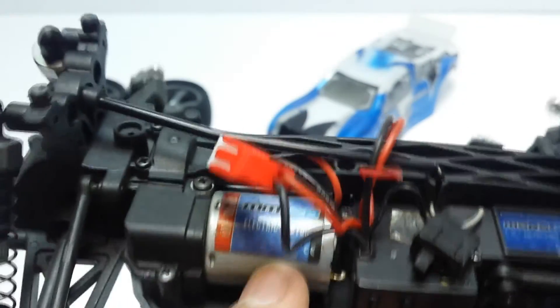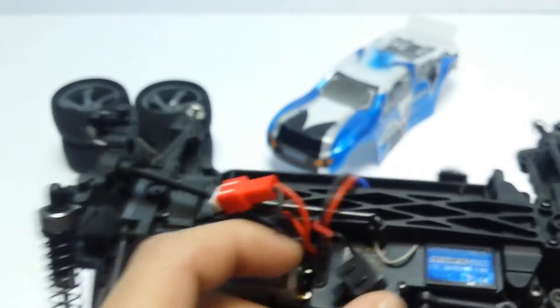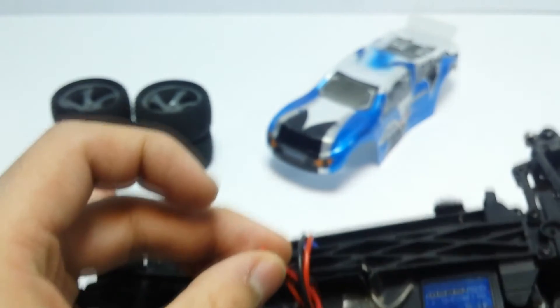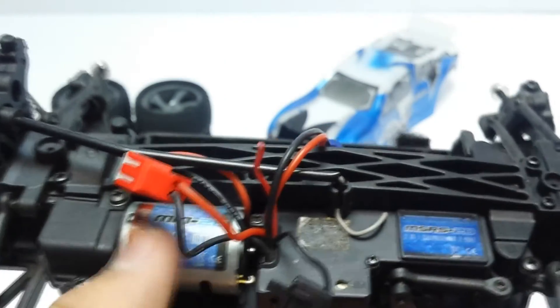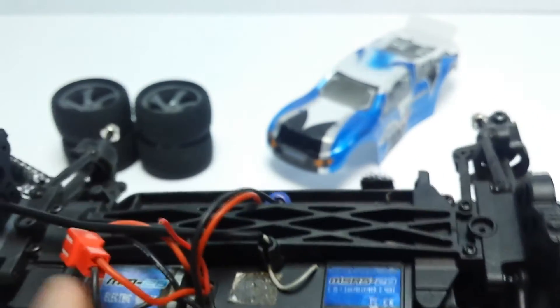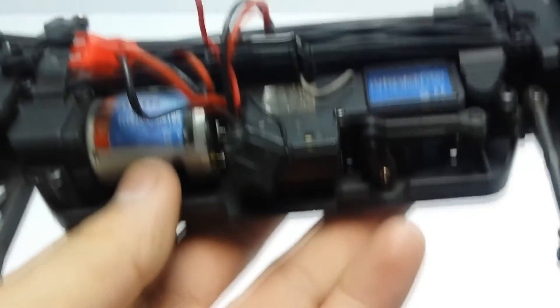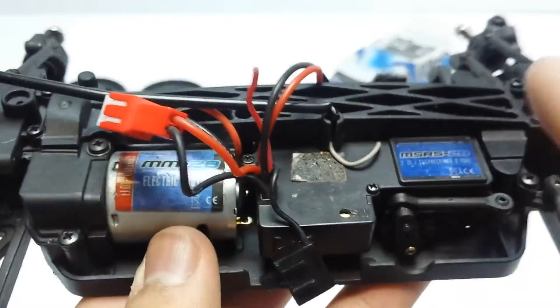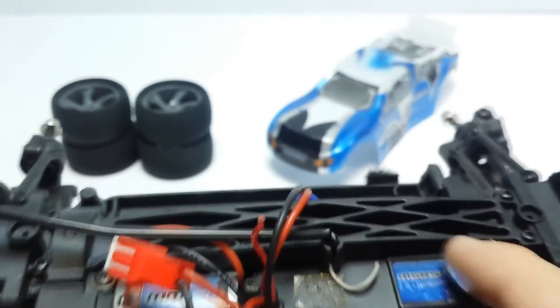I've still got the stock system in here, but I'm going to switch it out because I remember I broke the on/off switch — this little cable here is not attached, so I can't turn it on without sparking it. I think there was also a glitching issue with the motor, so the motor might be worn out. The servo is fine, but the radio gear and ESC are all one unit in this car, so I'll have to change the radio gear to put a new ESC in.